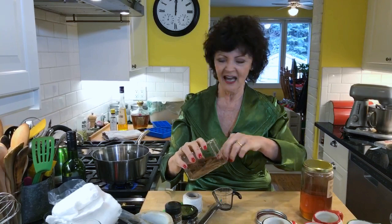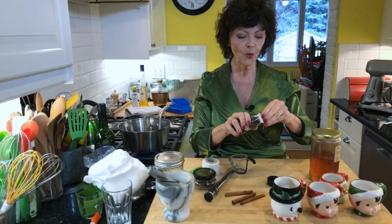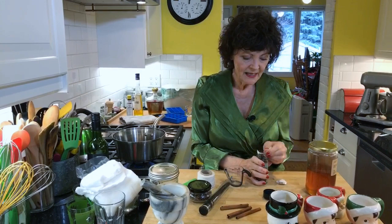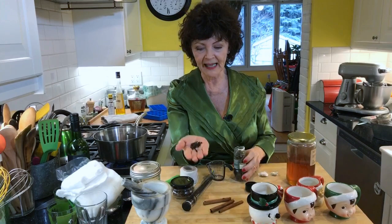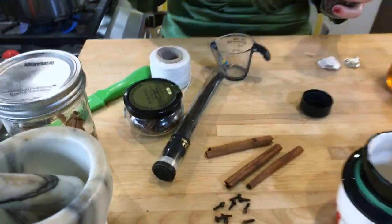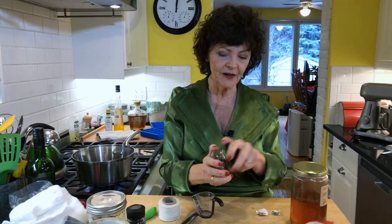So we're going to have cinnamon sticks - you've got to have cinnamon sticks. Recipes usually call for two, I'm going to put in three because I like cinnamon. And then whole cloves - use a brand new bottle because old cloves won't have the same flavor. I'm putting in eight cloves. The reason you count them is that if you put in too much, all the moisture will be sucked out of everybody's mouth, which would be bad.